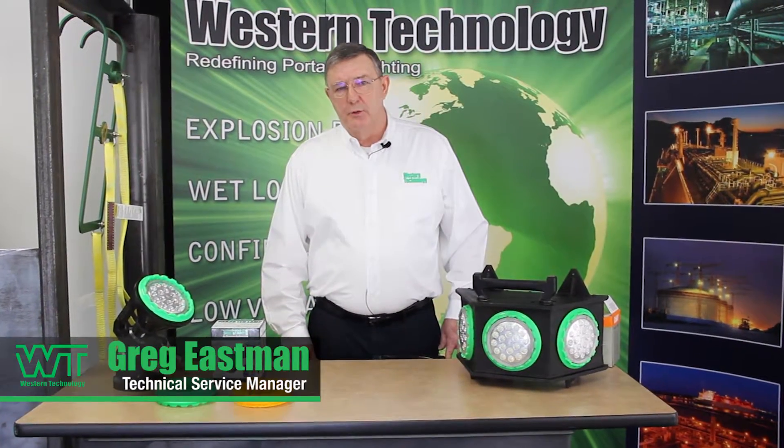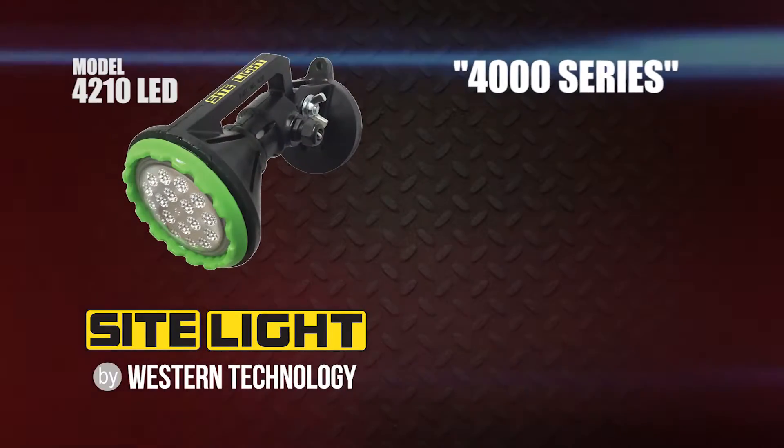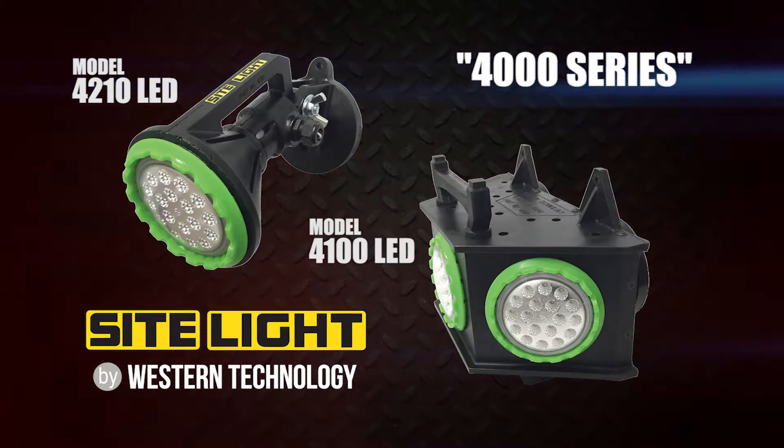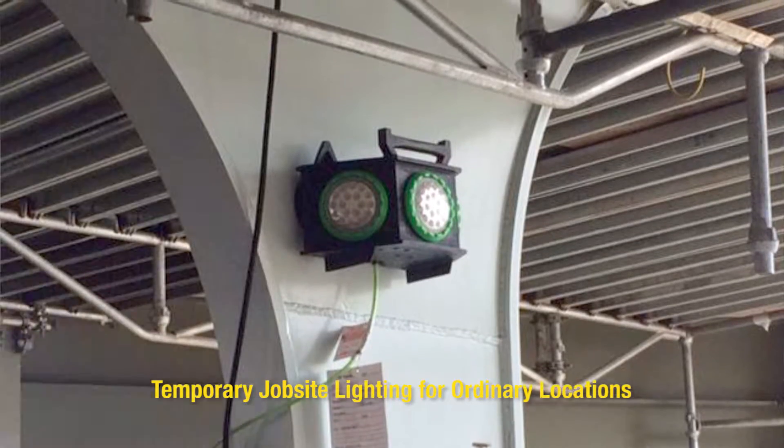Hi, I'm Greg Eastman, Technical Service Manager here at Western Technology. Today we're going to look at our 4000 series sight lights. The sight lights are for ordinary location, temporary workplace use.